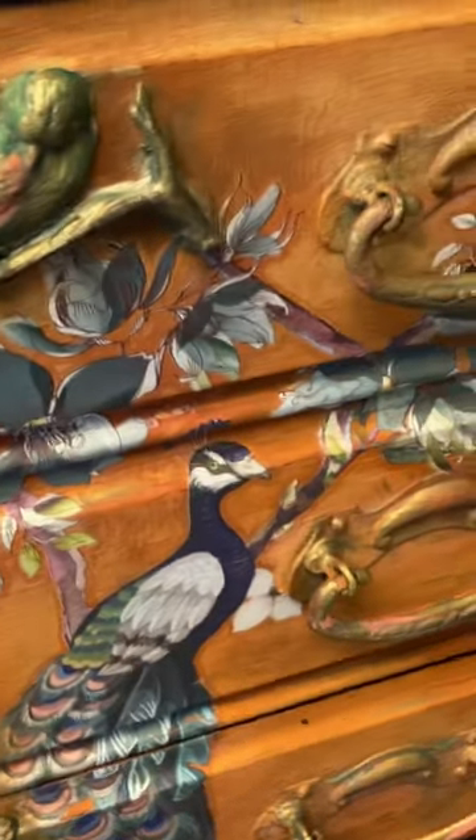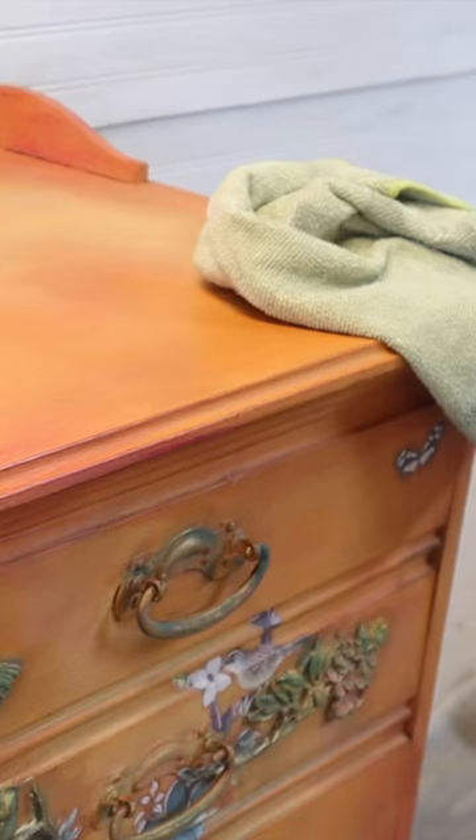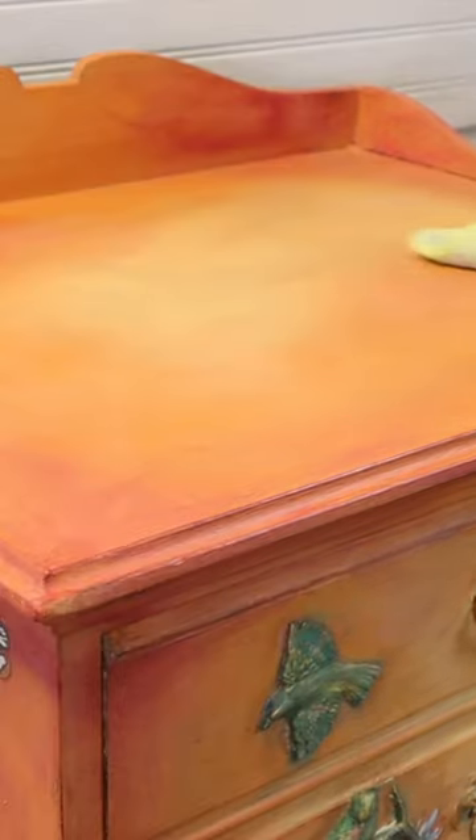The wax is dry now, so I'm going to buff it. You can see it's settled down a lot — it looks so good.